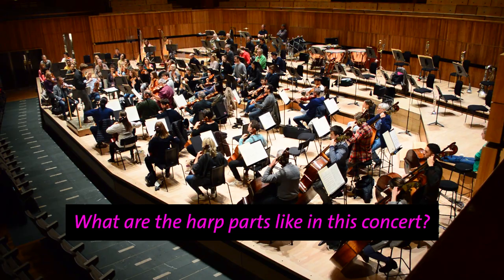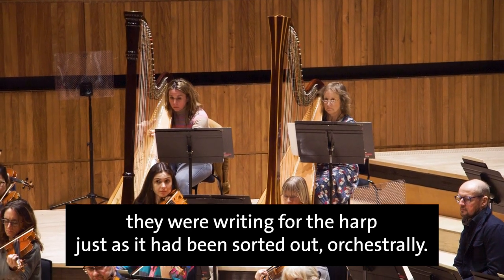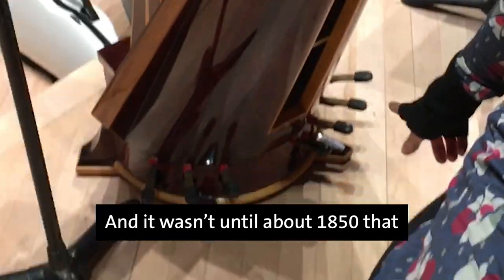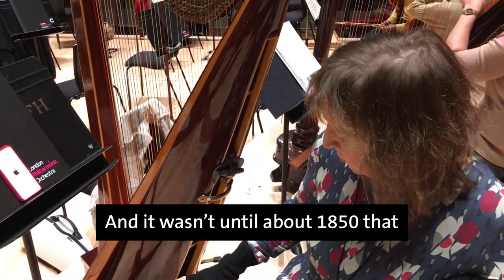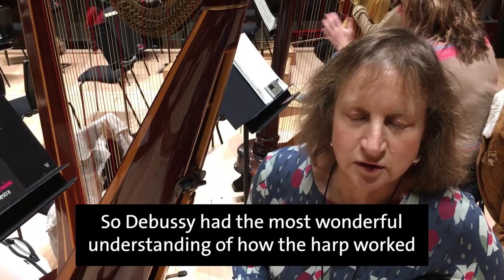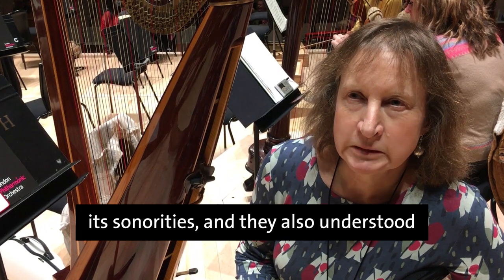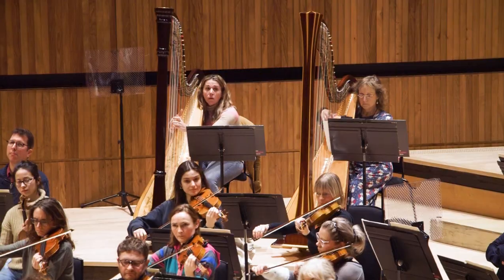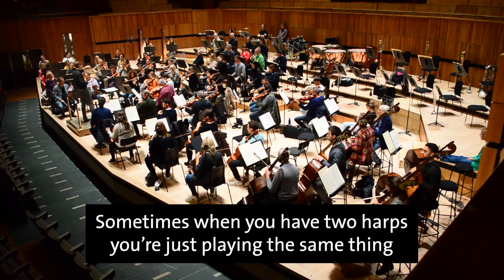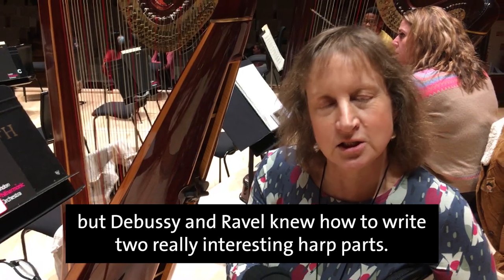What are the harp parts like in this concert? They're great. Debussy and Ravel were writing for the harp just as it had been sorted out orchestrally. If you look at the bottom of the instrument, you'll see there are pedals here. It wasn't until about 1850 that harps had these pedals and were fully chromatic. So Debussy had the most wonderful understanding of how the harp worked, its sonorities, and they also understood how you could use two harps very well. Sometimes when you have two harps you're just playing the same thing, but Debussy and Ravel knew how to write two really interesting harp parts.